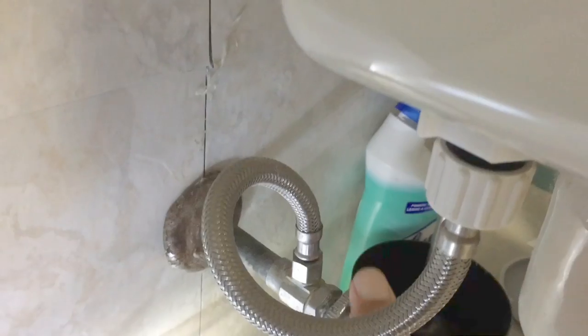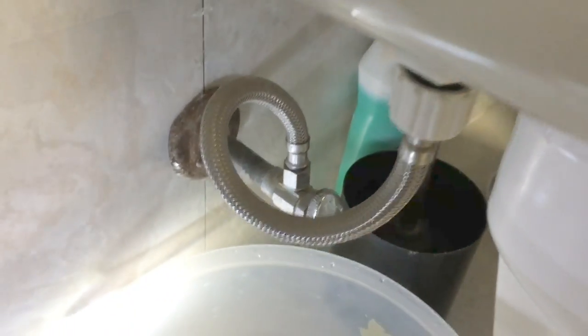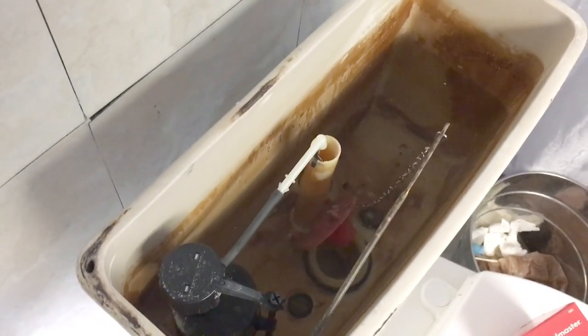First thing you've got to do is come down here, find your shutoff valve, and close it. Now once we've got that closed, we're going to come up here and just empty the top tank of water.